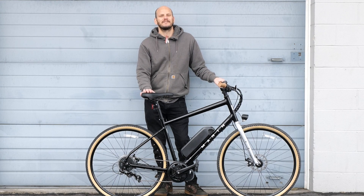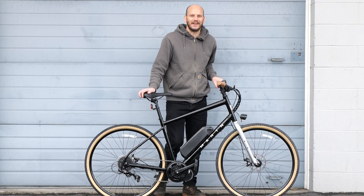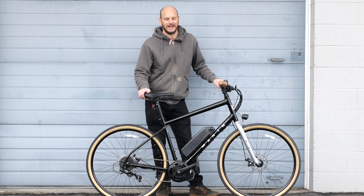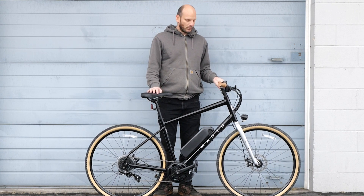I'm trying to think of something catchy to say, a catchy opener — something to razzmatazz the people so that they see this and they're like, oh, I want to stay and watch this video on this bike that he's got. But nothing's coming to mind. Alright guys, Johnny Nerd out here.